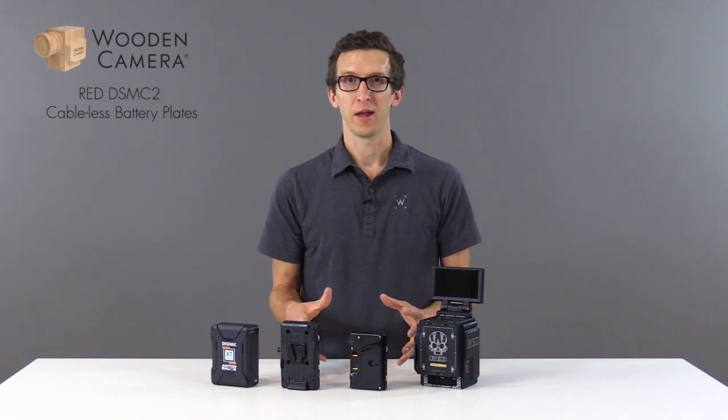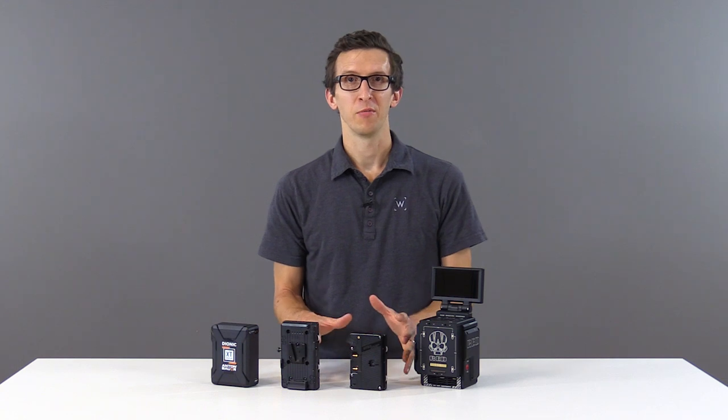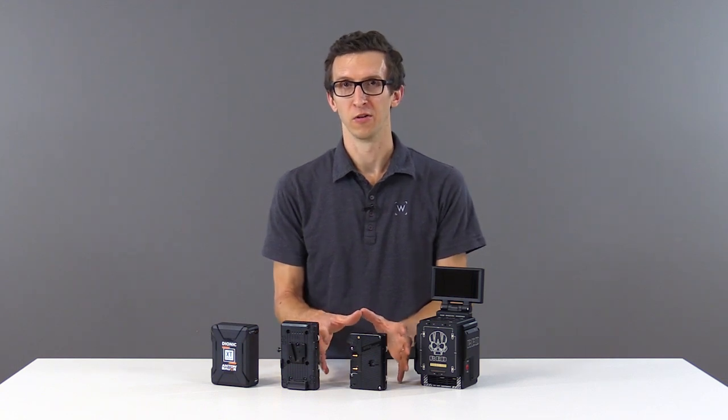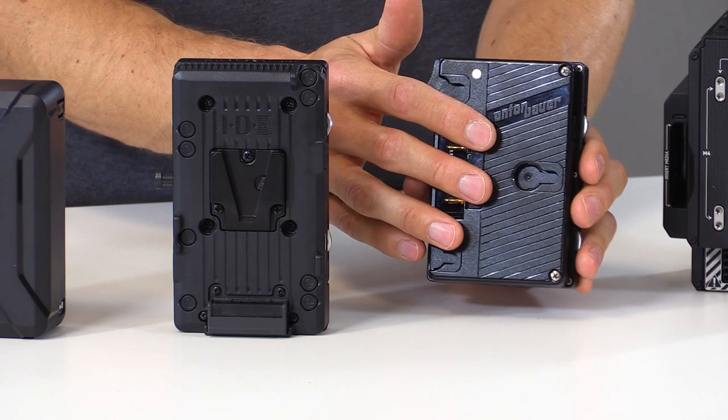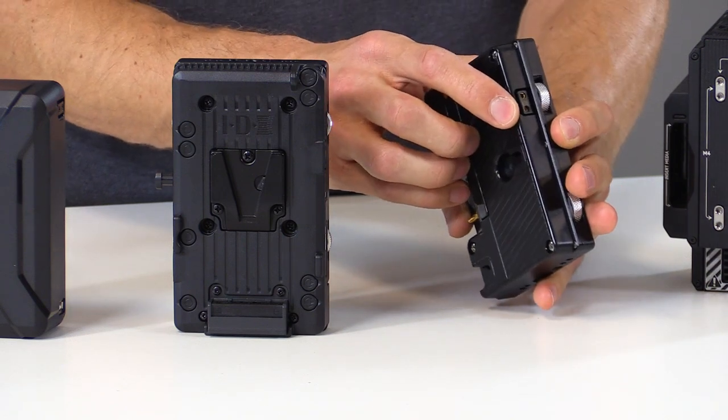In this video, we're going to talk about our cableless battery modules for the REDD-SMC2 camera line. We have two options. The first is our gold mount version, which uses an authentic Anton Bauer plate and has two D-taps, one on the top and one on the side.